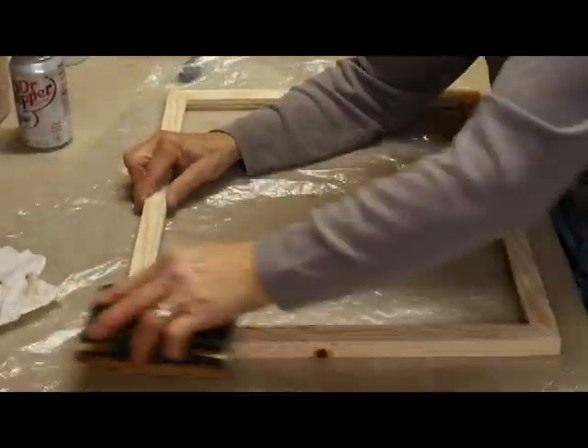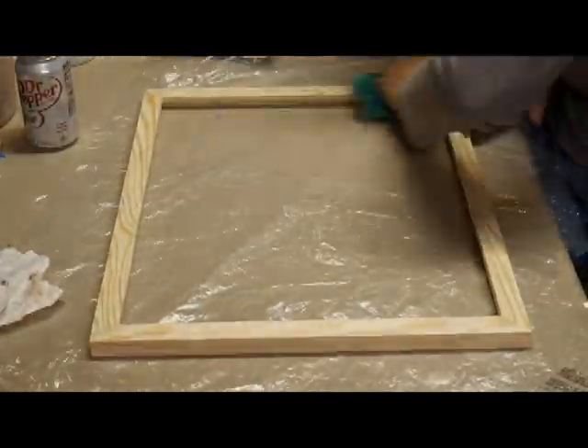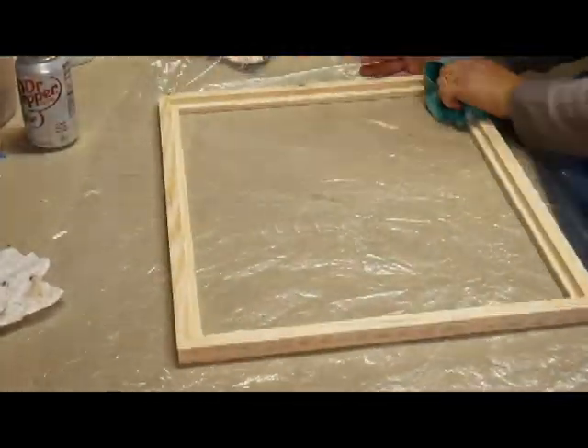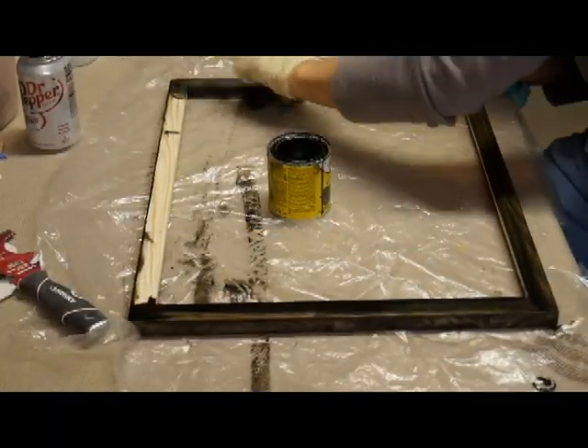I've taken the frame out of the clamps and I'm sanding it thoroughly. Then I'm going to be wiping off any of the extra sawdust so that I can do my staining.